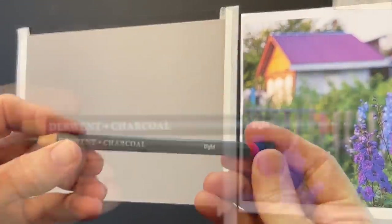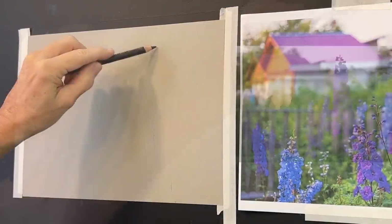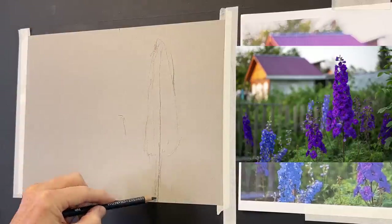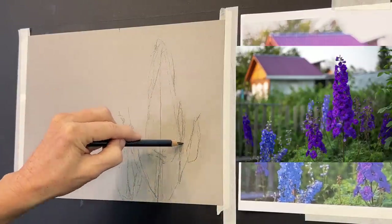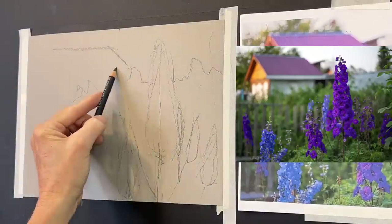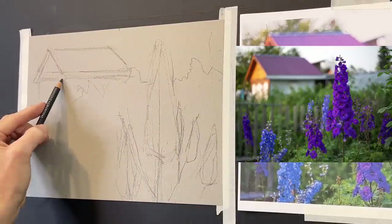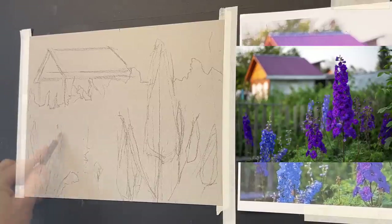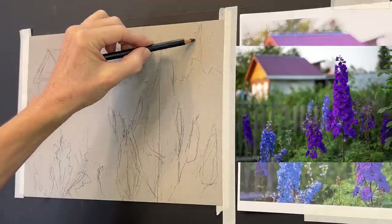I have my Canson XL paper taped to my board and I'm using a Derwent charcoal pencil — a light pencil. I'm speeding up the sketch portion a little. All I'm doing with the initial sketch is getting in my big shapes: some big flower shapes, a tree line in the background, and a building. It's just triangles and keeping it really simple, since the building is in the background and will be very subdued. Less is truly more, especially for impressionistic painting.